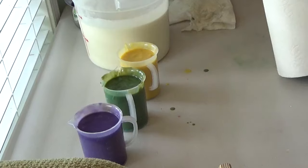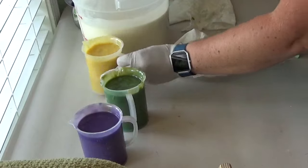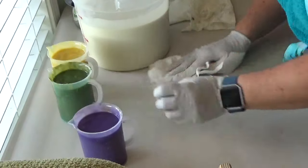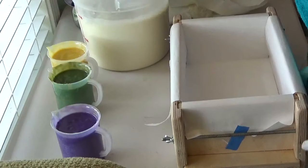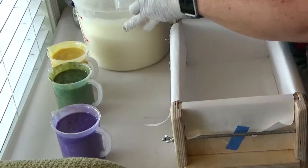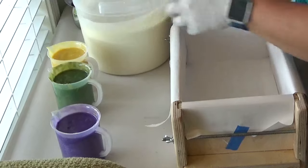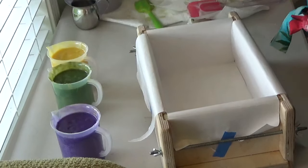Just going to do a drop swirl with this one. This will be the first time using this mold.